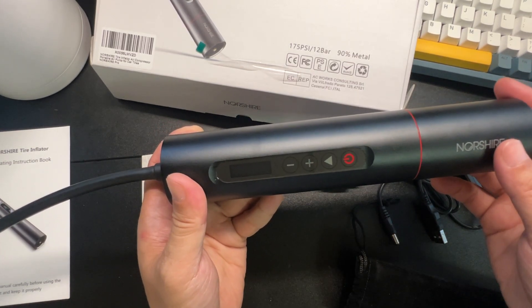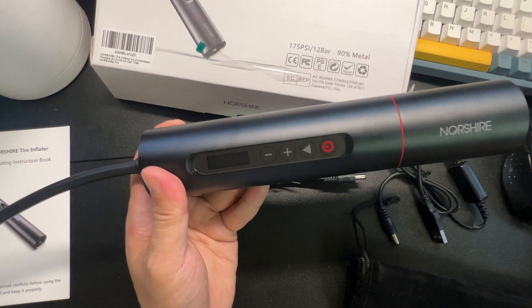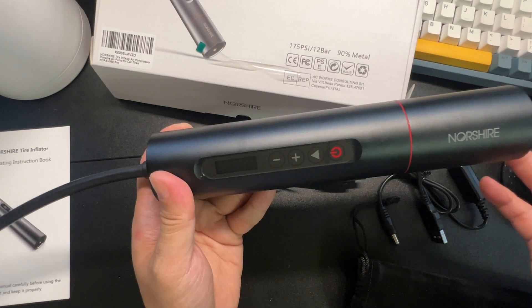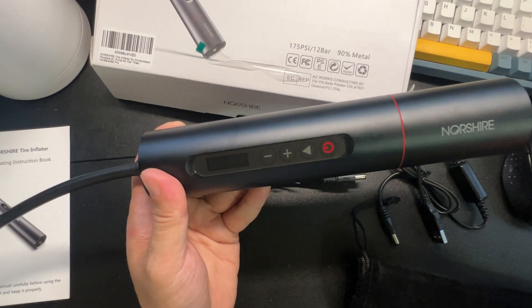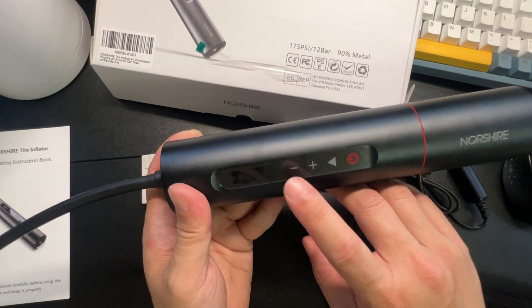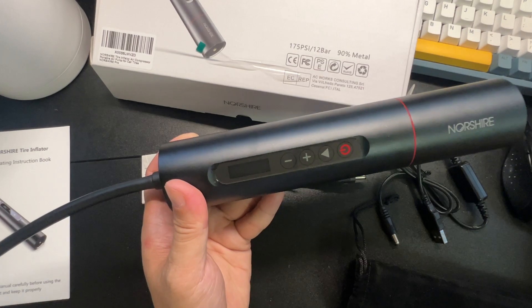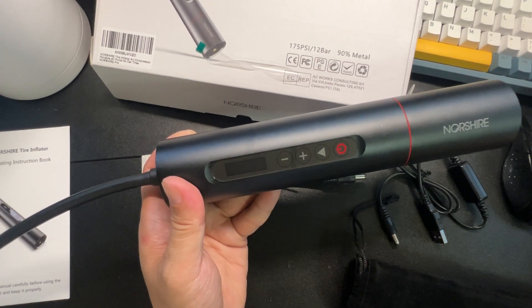You're also able to switch between bar, KPA, MPA, KG, and of course PSI. Usually for tires you'll use PSI. It also has a temperature gauge — it was showing 37°C. I should be able to switch it to Fahrenheit but I'll have to read the instructions for that.